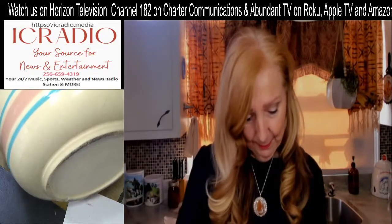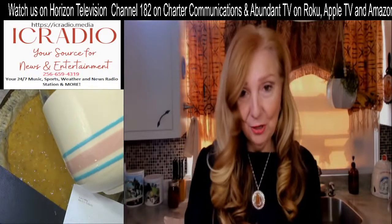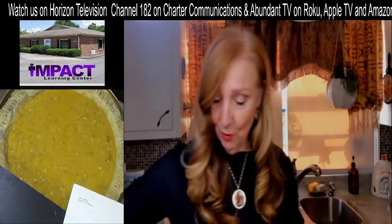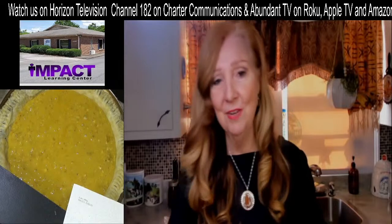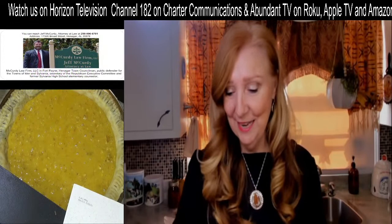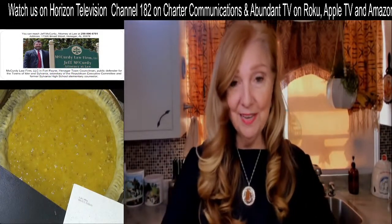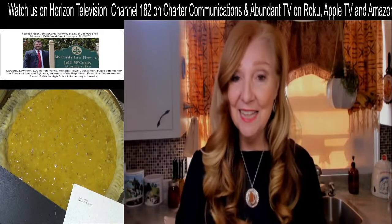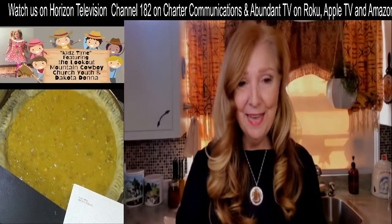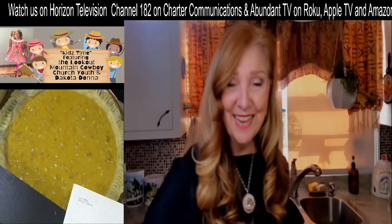I've got less than a minute left before we end the show — time sure does fly when we're together! Thank you so much for watching. I hope you have an awesome rest of the day and learned something today. If you'd like me to send you this recipe, send me your email address at donna@afternoondrivehome.com and I'll be glad to copy and paste and send this recipe to you. Take care and have a great day!